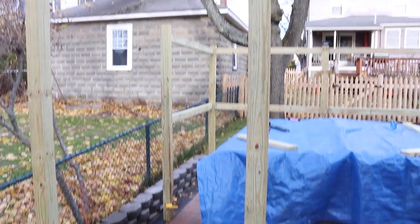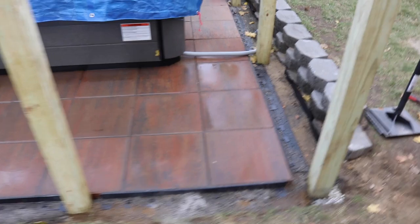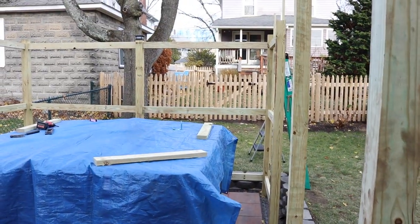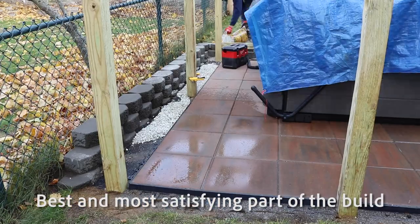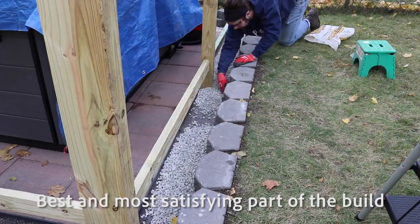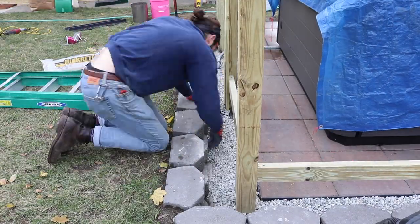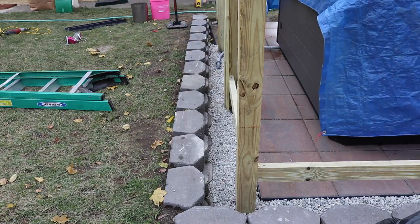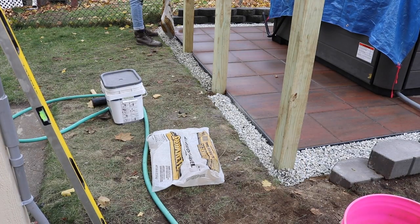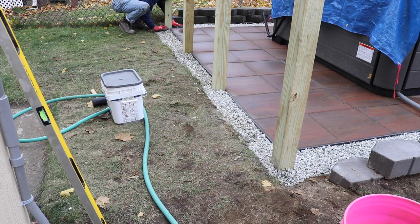Hot tub enclosure coming along — pavers are done, got the sand in, electricity's hooked up, hot tub is on right now at 104 degrees, and the fence is going up. There were some tough parts of this, and then there were some great parts. Putting this gravel in here just made it look so much better — a lot more professional, cleaned up the whole area, gave it some good drainage. Highly recommend using gravel in a landscaping project. About 50 bucks of gravel made a thousand-dollar difference, that's what I'm going to tell myself.